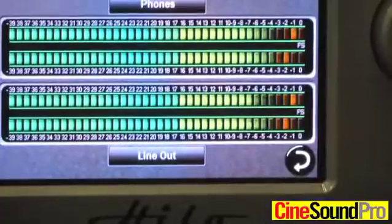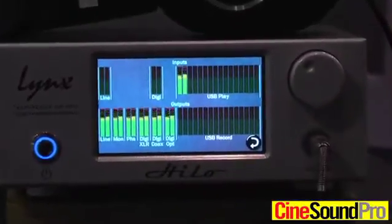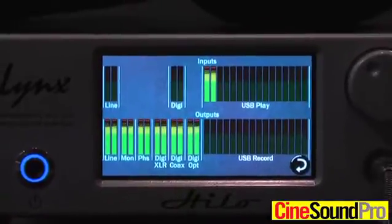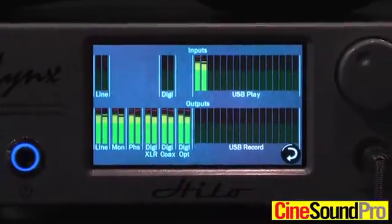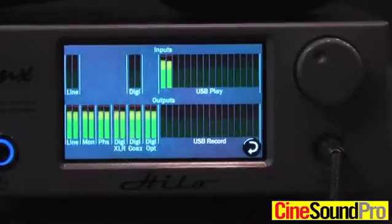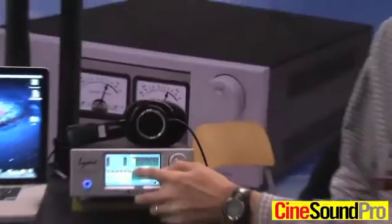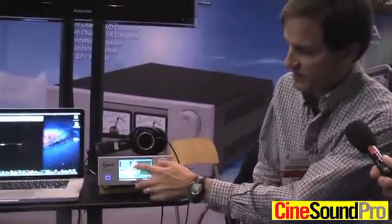We also have an all I/O meter page which shows us everything that can come in and out of the product. The product has analog inputs, analog outputs, a monitor output — so it's a monitor controller with an analog volume control — and it has a headphone amplifier with an analog volume control on that as well.